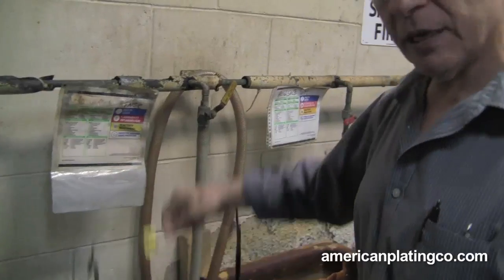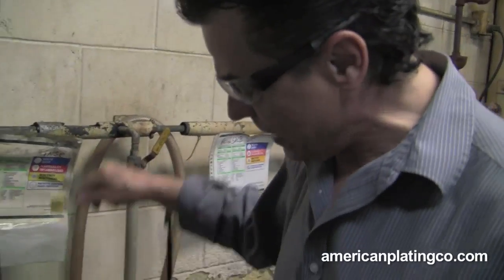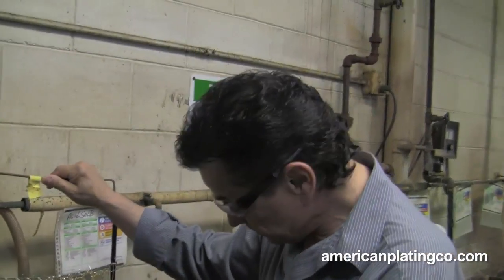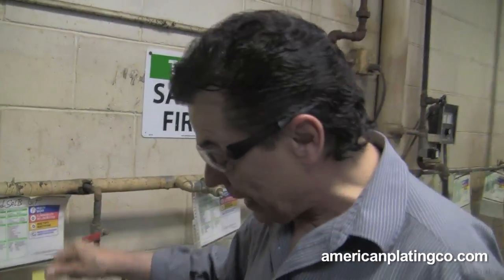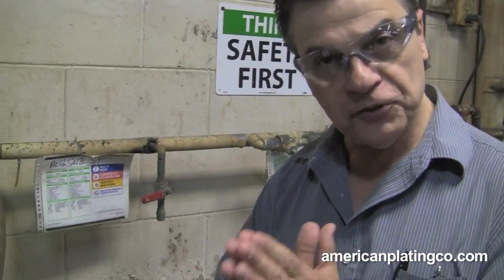We'll rinse it again. Sometimes you can rinse 30 or 40 times a piece, every time you go in. You drain after everything. Now we're going to go into an acid — this is a diluted acid. If by any chance I wanted to go in here with my hand, I could, but I won't. The acid actually neutralizes the cleaner and the soap, takes it off.